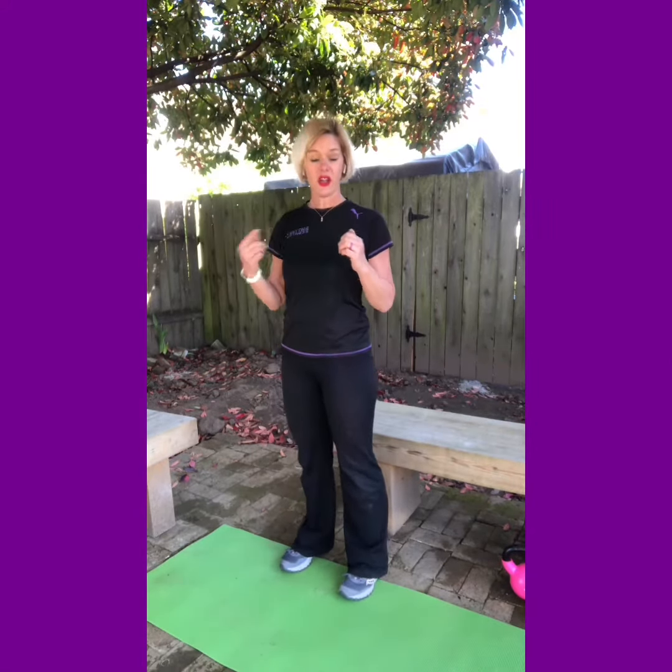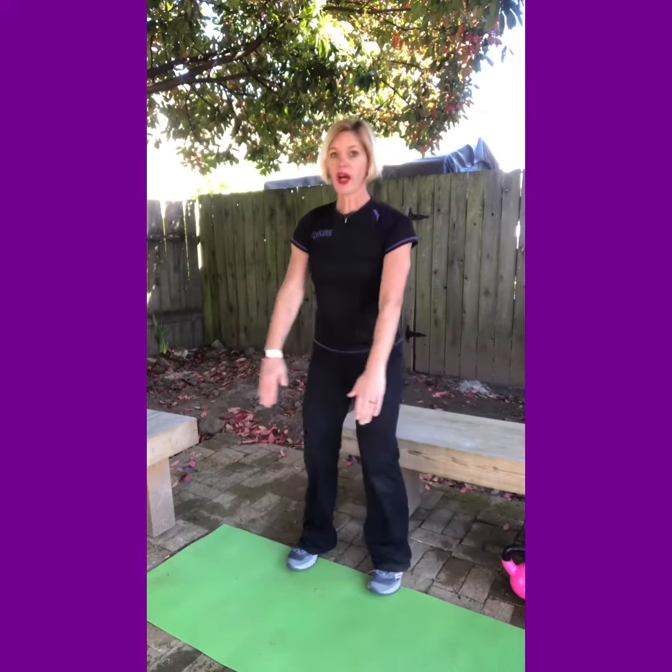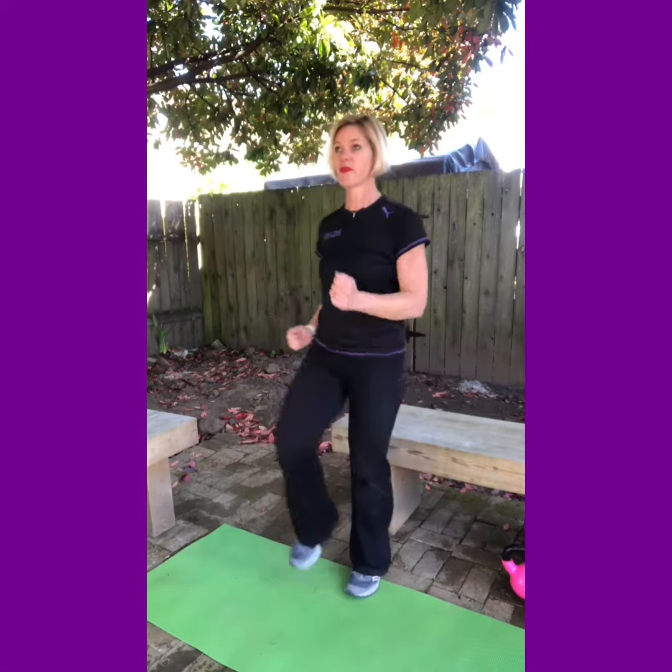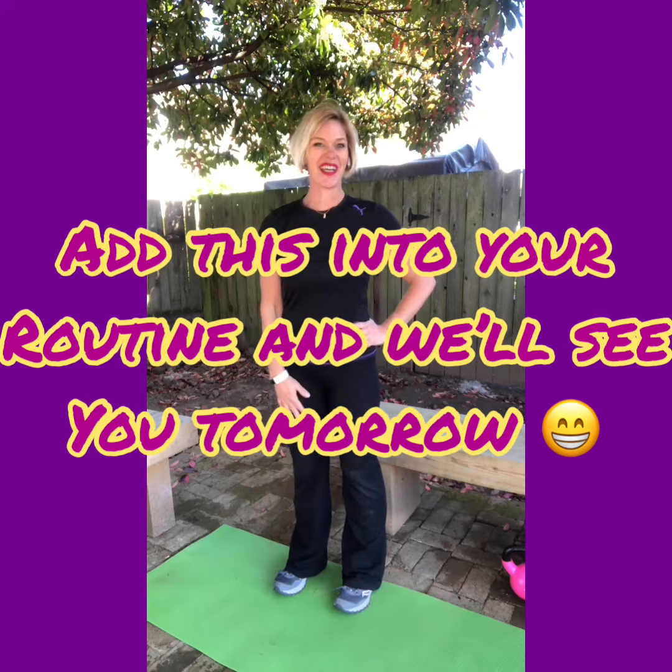Taking it all the way from the top: you'll do ten squats, ten high knee march in place, and ten calf raises. Add this into your daily routine, aim for three sets, see how you feel. We'll see you tomorrow.